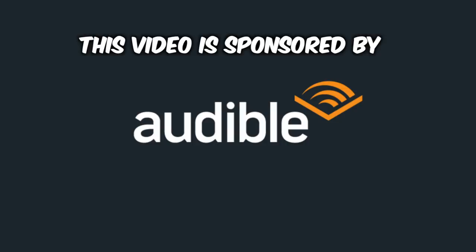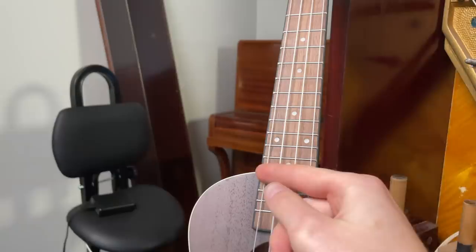Hey everyone, this video is sponsored by Audible. I just realized I think I just made the biggest ukulele in the world.